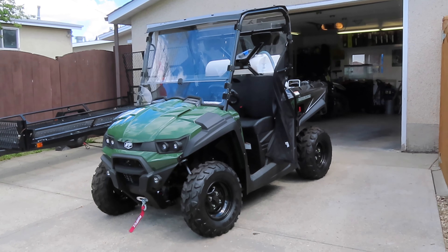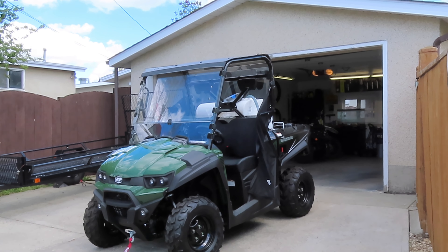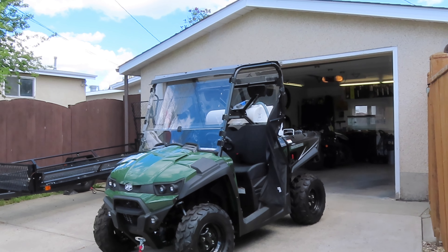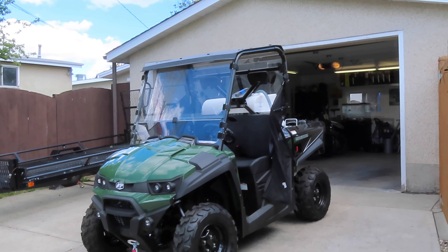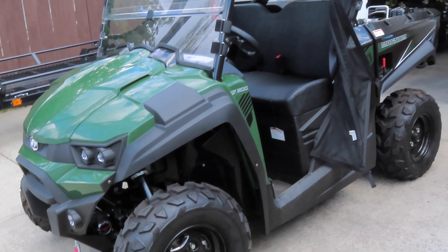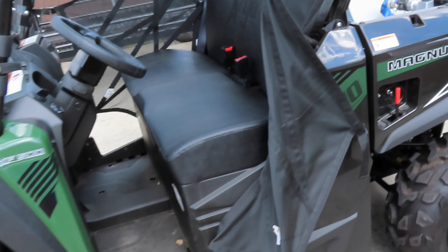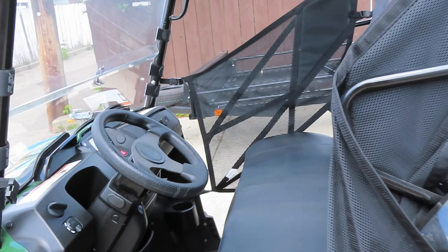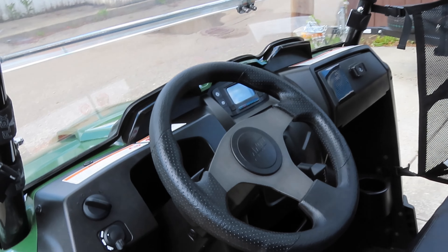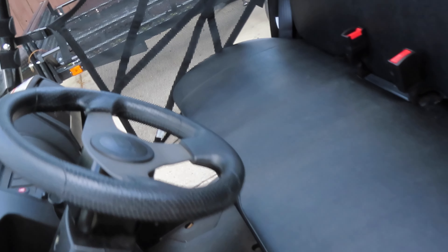Here it is — the 2023 Argo XF500 UTV. It's made by Kymco but manufactured for Argo. It's in the Magnum lineup and it's their entry-level UTV. This is the LE platform, their basic platform, which comes with basic wheels, no power steering, and just your basics in a UTV. It's been running really good. It does have a small engine — a 443cc, around 33 horsepower.